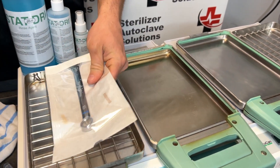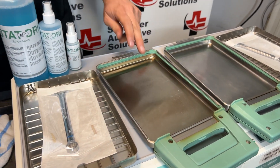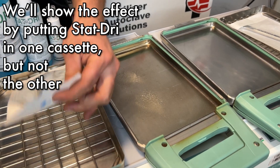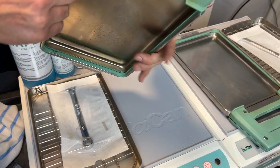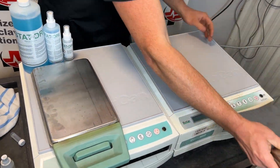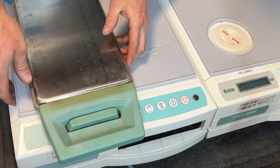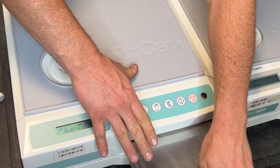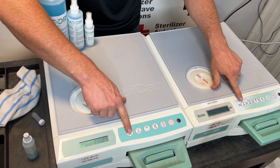I'm going to put a pouch in each one of these cassettes. This one, I'm going to spray STAT DRY in. And this one, we are not going to. Both these units are leveled at the same height, and we're going to run the same cycle on each.